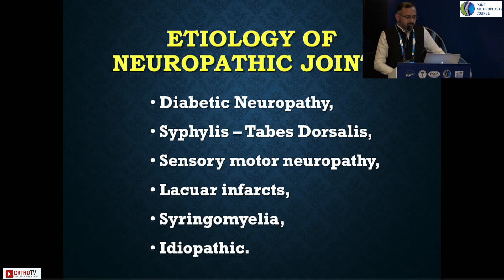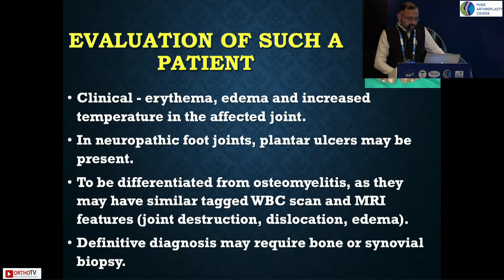The etiology can be idiopathic, but diabetic neuropathy is very common — more than 15 years of diabetes typically. If you are encountering a total knee replacement, always check for two-point discrimination, sensations in the lower limb, joint position, and vibration sense. Syphilis and idiopathic sensory-motor neuropathy are also common. As you do more EMG studies, you'll find patients have severe sensory-motor neuropathy. Syringomyelia and lacunar infarcts are also on the list.